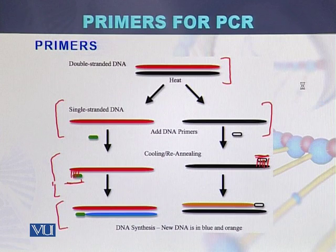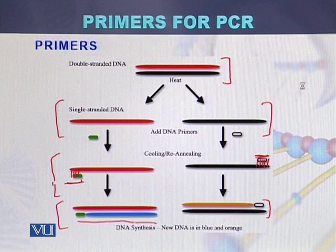Once the primer binds to the complementary sequence, DNA polymerase extends the strand — this is the third step, called extension or elongation. Here, the new strand complementary to the template is shown in blue, and a second new strand is shown in brown. So the process goes: denaturation converts double-stranded DNA to single-stranded, annealing allows primers to bind, and elongation produces the new strands.